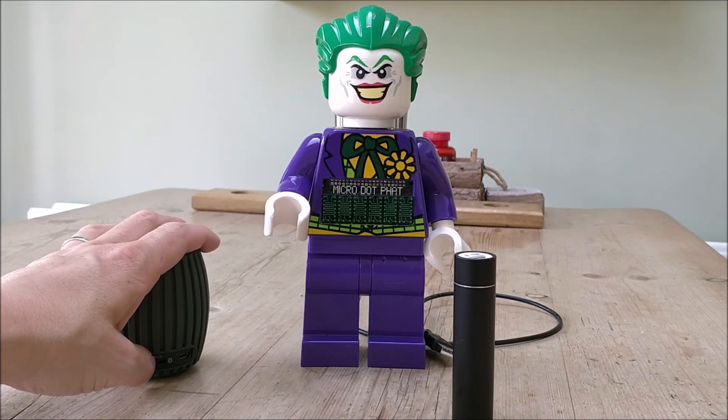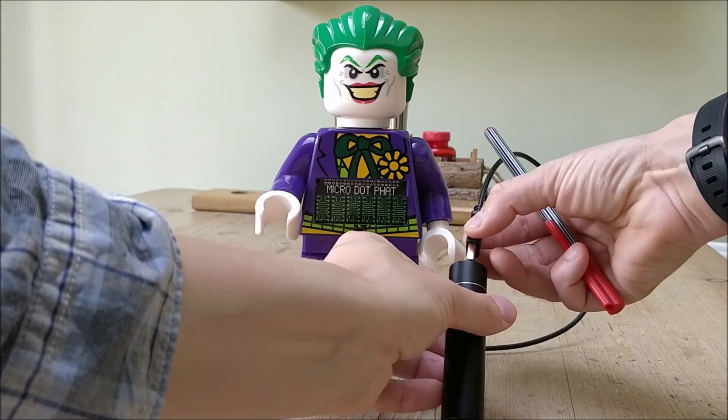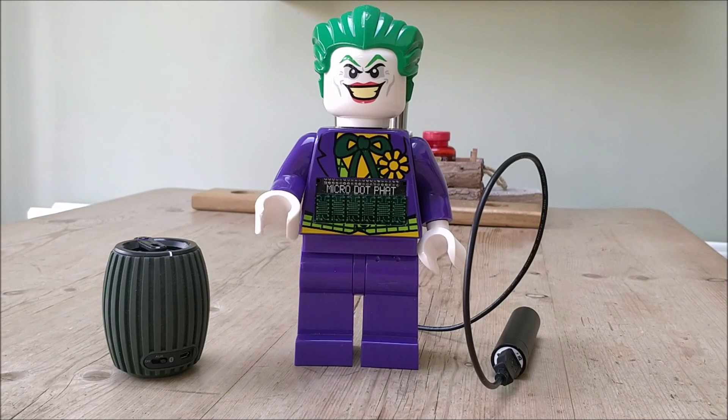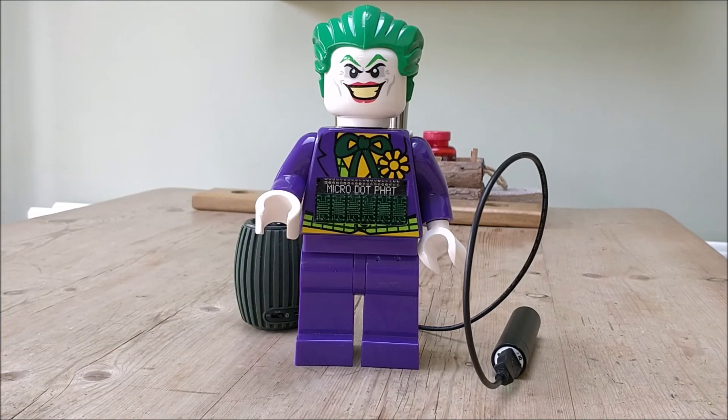So I'm going to power it up. It's got a script that runs on boot-up with about a 20-second delay. The reason for that is so that it can connect to the Bluetooth speaker — otherwise what would happen is if it didn't have the delay, the program would load, it wouldn't be connected to the Bluetooth speaker, and then the sound wouldn't work. So that means the Bluetooth speaker is connected.